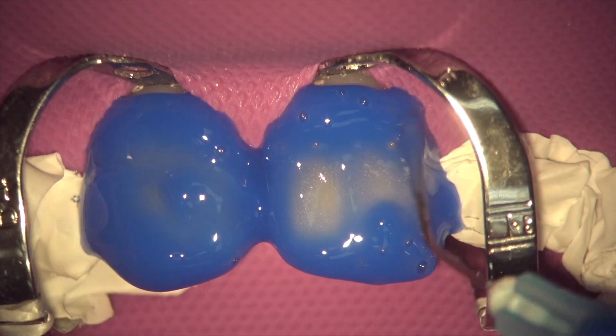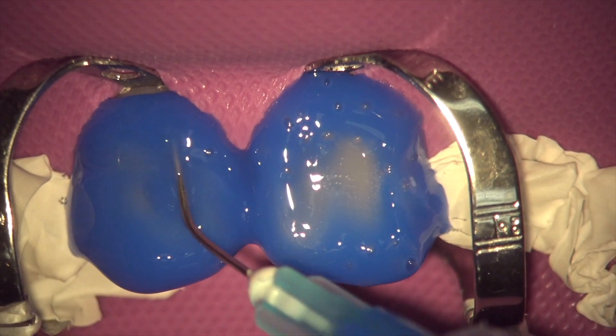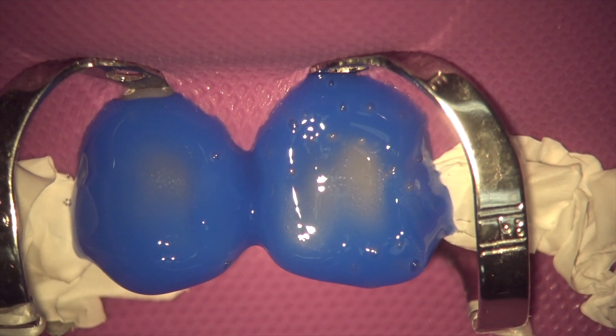If you etch for 10 seconds, rinse it, dry it, you'll clearly see the differentiation between enamel and composite. And if you're removing old veneers — really conservative veneers where there's still enamel everywhere — but you want to make sure you got all the porcelain off during a replacement or revision case, that's a tough one sometimes too. Etching the surface allows you to see the difference between the enamel and the porcelain, because the porcelain is not going to etch and get frosty like the enamel will.